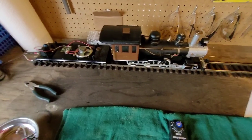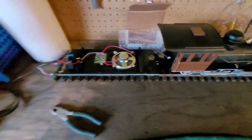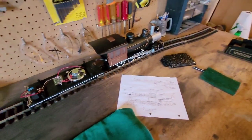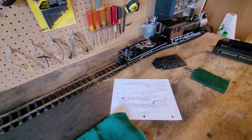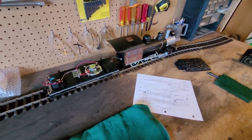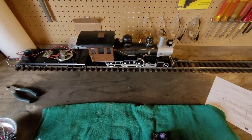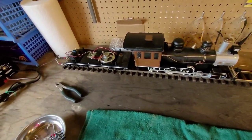Before I started taking everything apart, I wanted to do a last listen to the sound kit that comes with the train. So putting on the power... alright, so that's the sound kit that comes with the train — we're going to swap it out for a Rail Pro sound system.